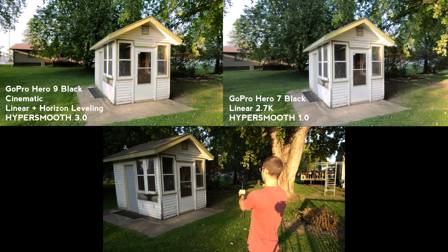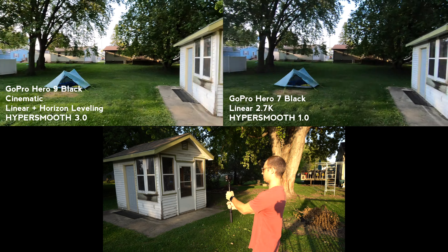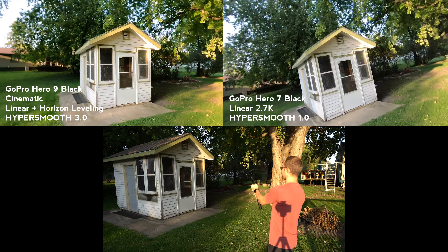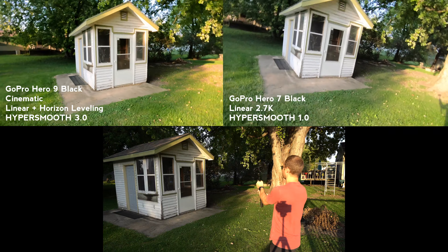I'm super impressed with what GoPro has been able to do with HyperSmooth over the generations. On the Hero 7, it's by no means bad, but as you can see from that test footage, HyperSmooth 3 just knocks it out of the park. I'm literally shaking the camera back and forth, and it's able to keep everything framed up really nicely. The addition of the horizon leveling feature is something I really appreciate.